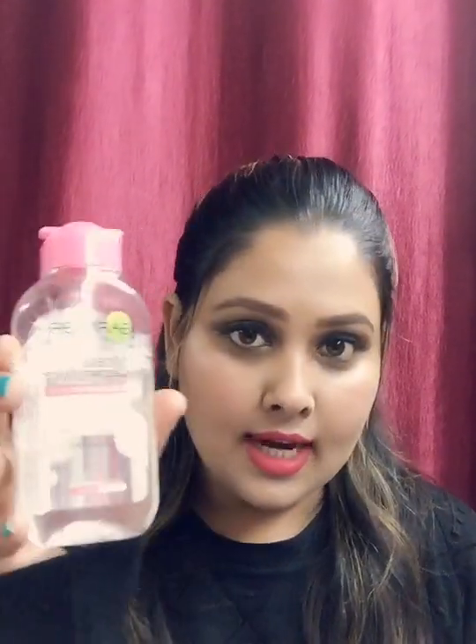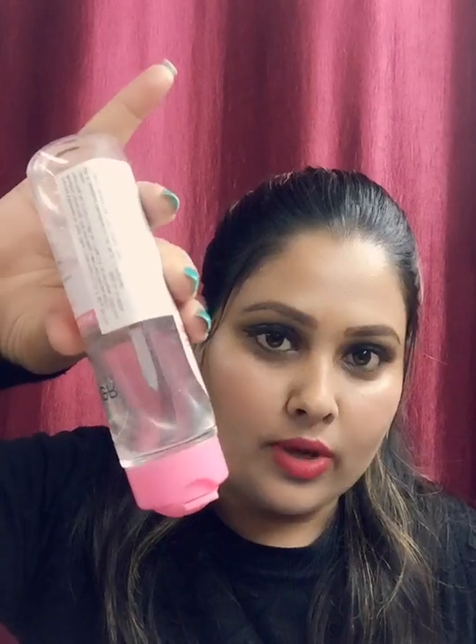Now let's talk about the packaging. It comes with a clear transparent bottle and has a pink cap. When you open and close it, it produces a click sound, so you can confirm it's properly closed. There is no leakage.